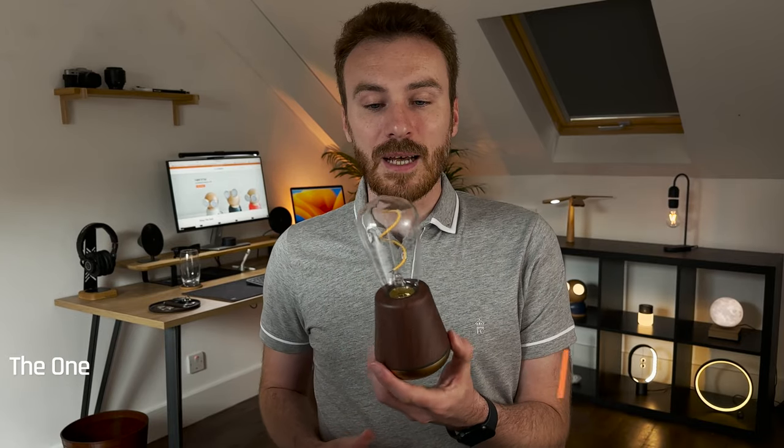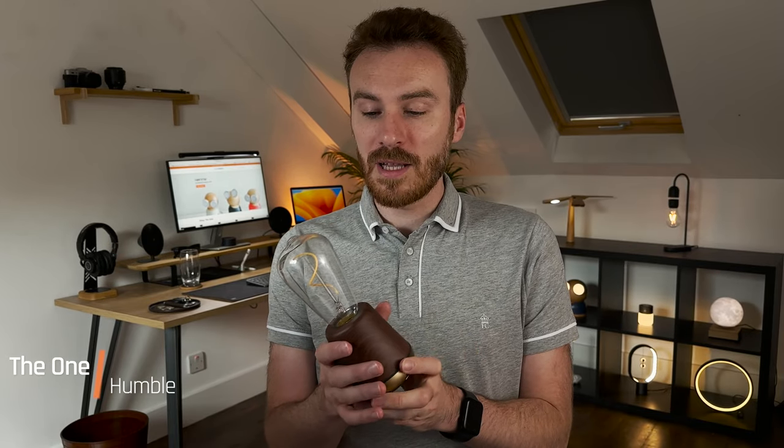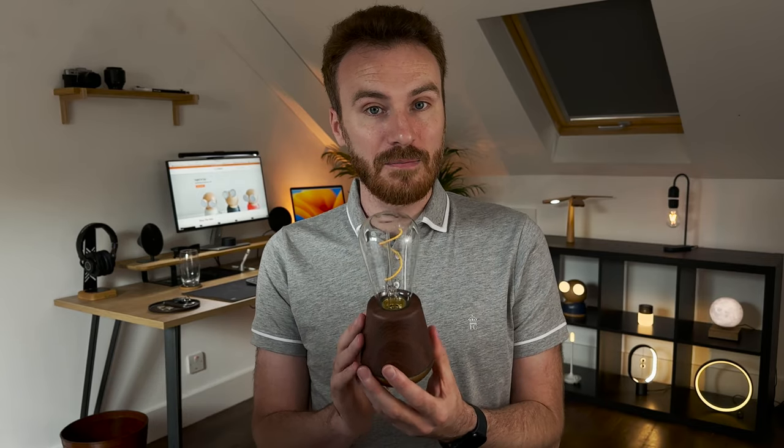So here is the first desk lamp. This is the Humble One lamp designed at the Humble Studio in Amsterdam. It currently costs £114 on blankspace.co.uk. It is a fully rechargeable desk lamp made of aluminium and PBS.